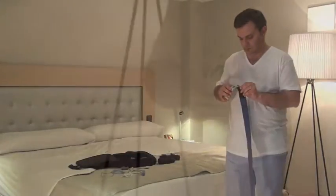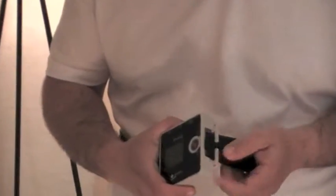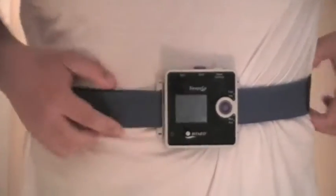Pass the unit's subjection belt through the side of the slip-and-go polygraph, folding and placing it on itself. Afterwards, place the device center between the abdomen and the thorax. Place the band around the body and finally pass the other end of the band through the other side of the device and fix it so it's firmly adjusted.